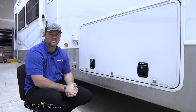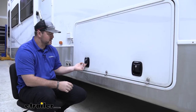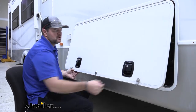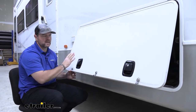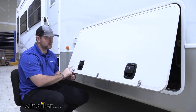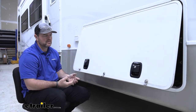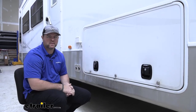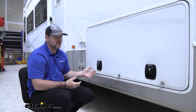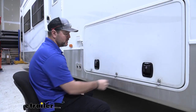A lot of different reviews from other customers that have had these locks or have installed them really like them. They like how durable they are, they like the finish, they like how easy they are to use. I really like them also. I think this is a really nice upgrade from these older locks, and being able to just let your door latch close like that — I think it's great. I think it really holds the door in there tight.